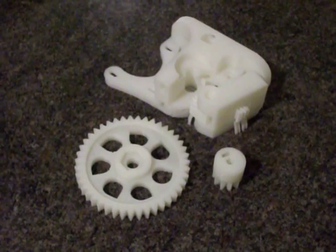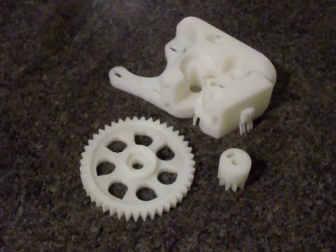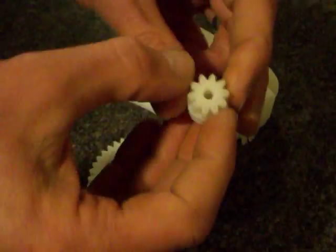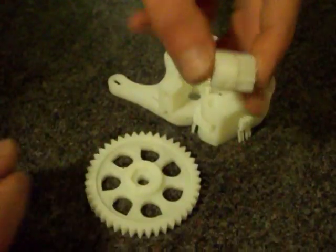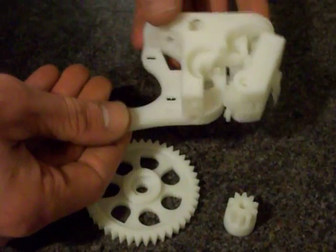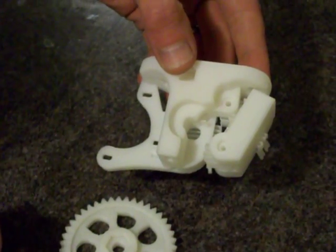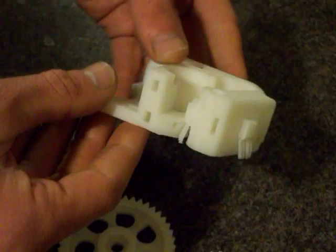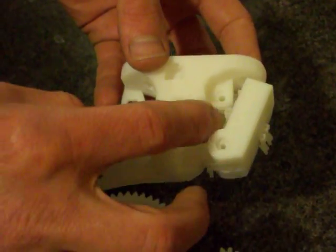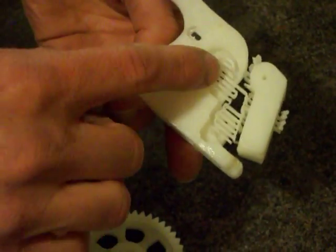These parts are actually for a wade-style extruder drive mechanism. So we have a couple of gears which will all mesh together. We have an extruder block which holds the motor, and then an idler block which holds the idler bearing. We can see inside these structures there are some support material structures which we are about to remove.